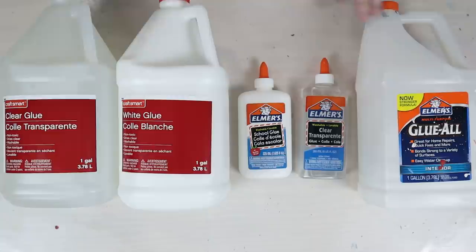These glues from Craftsmart that Michael's sells are actually cheaper — only $10 a gallon instead of $15 a gallon for the Glue All I normally buy — and I want to see if these are a cost-effective alternative for our pouring obsession. We're going to put all of these through the same paces I used for the other pouring mediums, which I'll link in the description, where I tested 11 different pouring mediums including Elmer's Glue All.